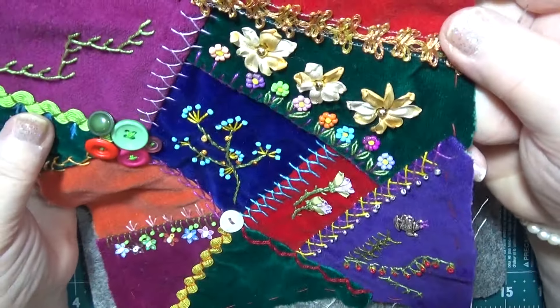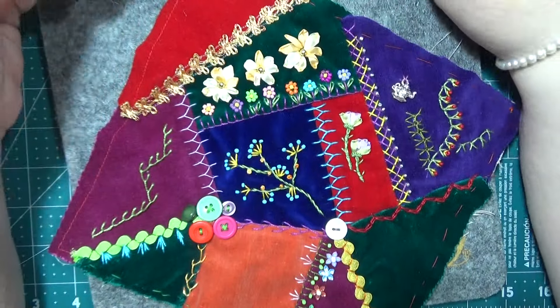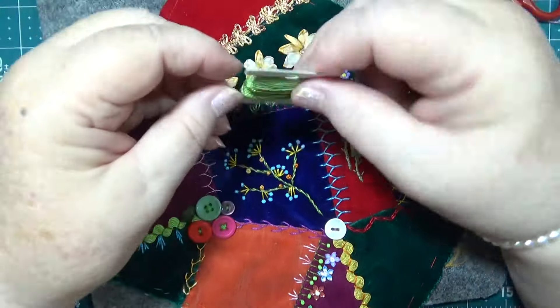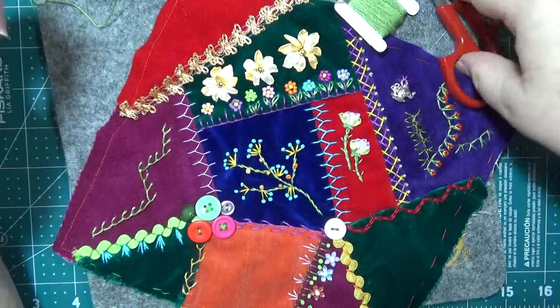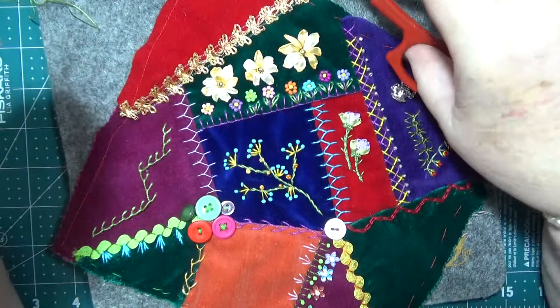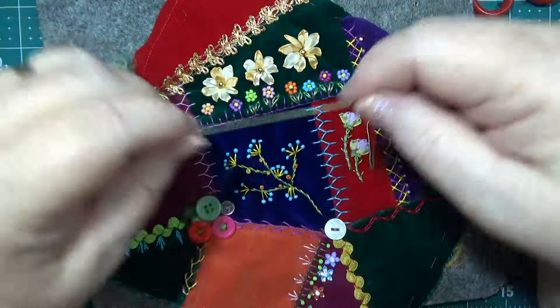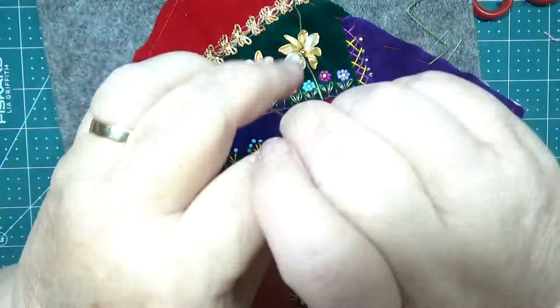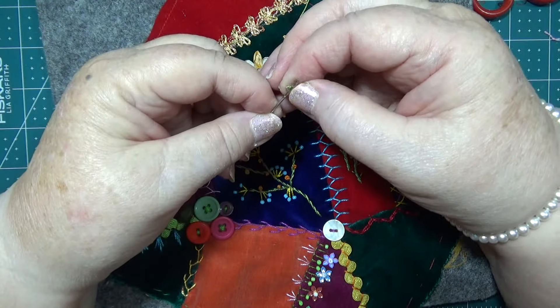Doesn't that look delicious! Got a bit more yet. Which one am I using — this one here. I have to get out some Aussie greens. I might have to try a new stitch on here today — what do you reckon? I've only got a bit to go.